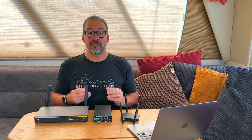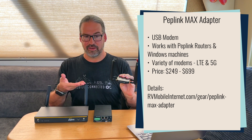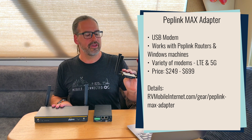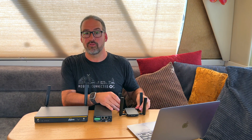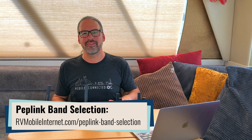Another device getting significant changes thanks to 8.3 is PepLink's MAX Adapter, an external USB-connected cellular modem. This is the 5G version — an additional cellular connection you can plug into a Windows laptop or into a PepLink router like the Balance 20X via its USB tethering port. In the past, when you connected the MAX Adapter to a PepLink router, it was kind of a dumb connection treated more like Ethernet with no control over the cellular connection. In 8.3, when you plug this in, it's just like having another additional cellular modem with all the advanced controls — including manual band selection to lock on to particular cellular bands — now available for this external modem.